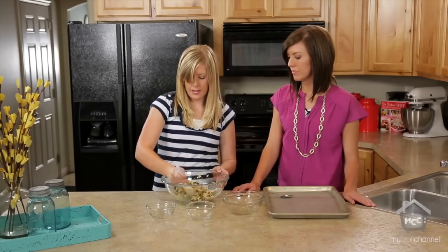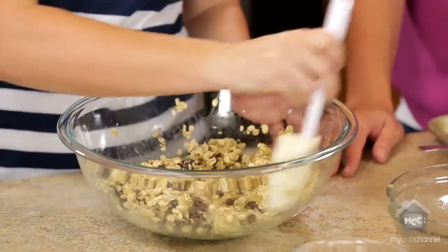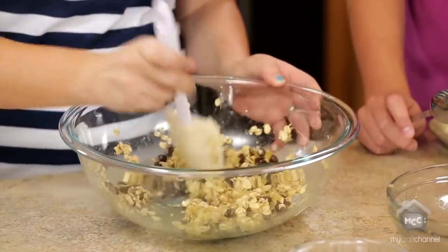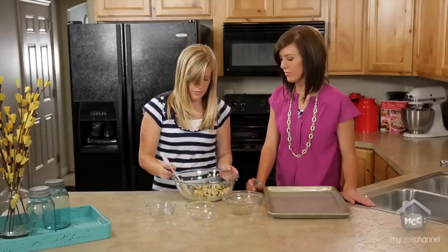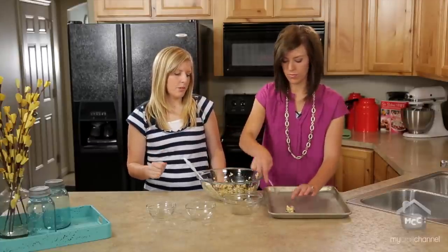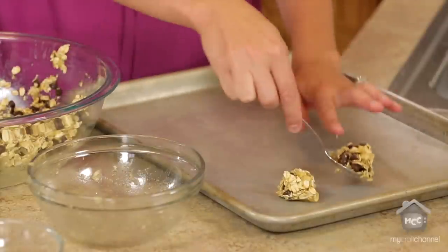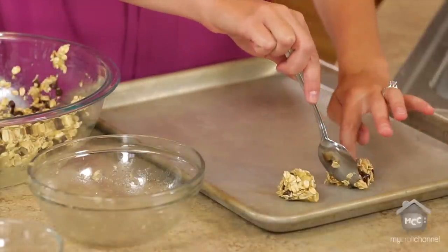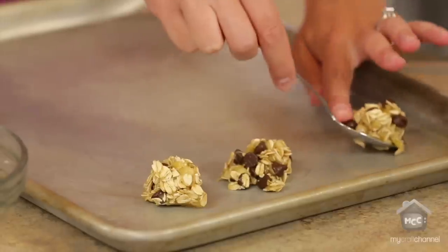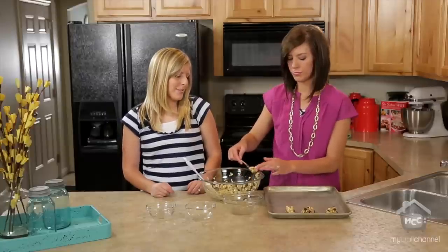You just want to mix it until everything is moist. Then I'm going to have Elise start scooping these out. This recipe makes anywhere from 12 to 16 cookies depending on how big you want them. Just plop them down on a cookie sheet — you can grease it or leave it ungreased. Greasing makes it a little easier to get them off, but you also get residue on the bottom of your cookies, so it just depends.